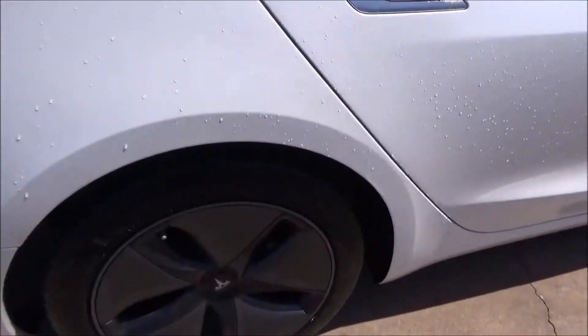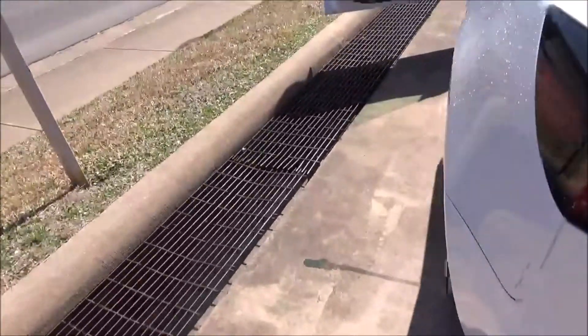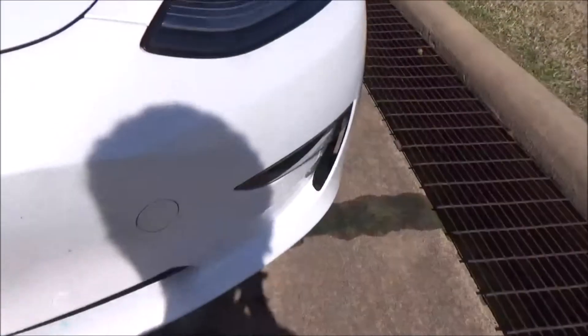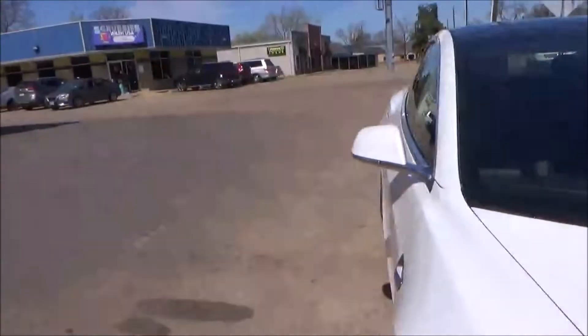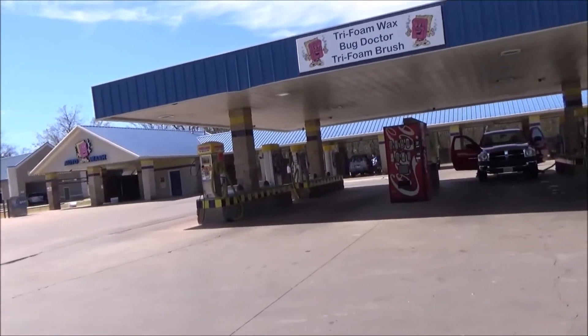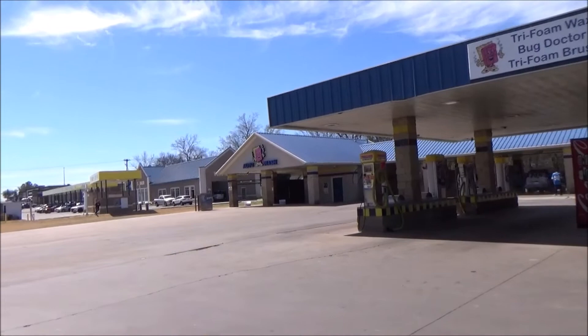This side looks clean. The back is most likely clean. Seems like it's not bad. If you ever come to the supercharger and you drive a Tesla and your car is dirty, come to this wash — it's down the street from the supercharger. Anyway, thanks for watching. Comment, like, subscribe. This was the DNS i5000 car wash — Scrubbies Wash USA car wash in Sulphur Springs, Texas. Bye.